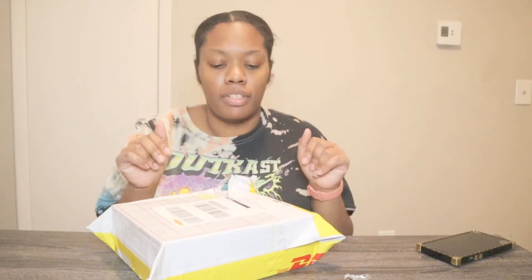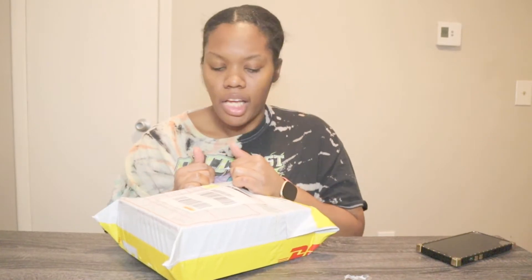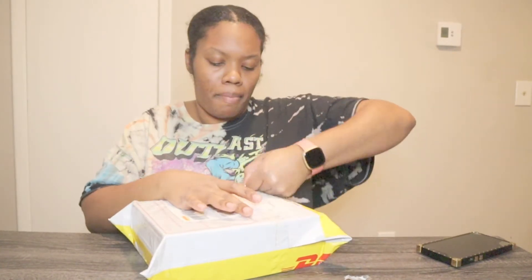I ordered this on Wednesday, last Wednesday, which was around the 26th or the 27th. And it came on Monday, which was the first. It's Friday today but I'm just now doing this video, so don't judge me. But it came in like three days. I really wanted it here on Saturday, but that was okay — I had to make something work.